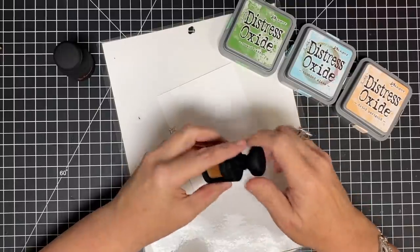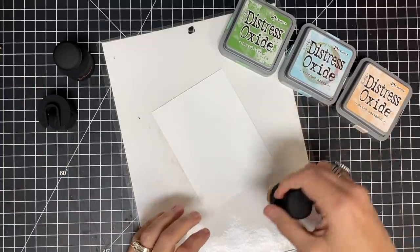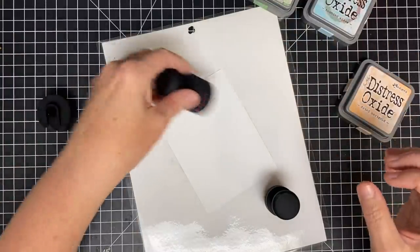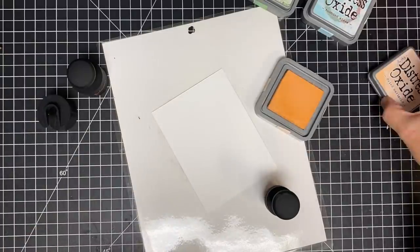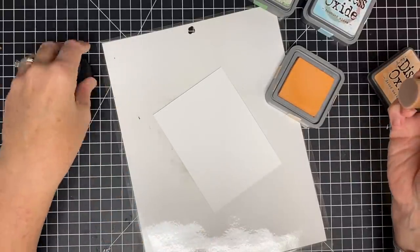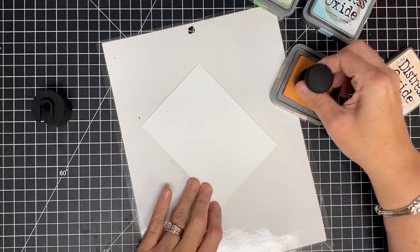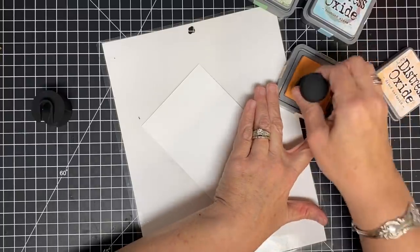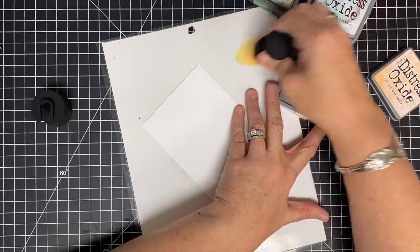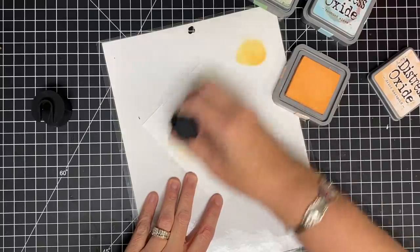For this technique I'm going to be using my mini ink blending tools. I think these are so adorable — I haven't even used these yet. I've used my big ones but I want to use the minis today. And I'm going to use three different colors of oxide ink. I'm only going to be using one tool — I'll show you how it works so I don't have to wash them both, but these are washable. So I'm going to get some of this beautiful dried marigold onto my blending tool, and I'm going to be streaking across this card.